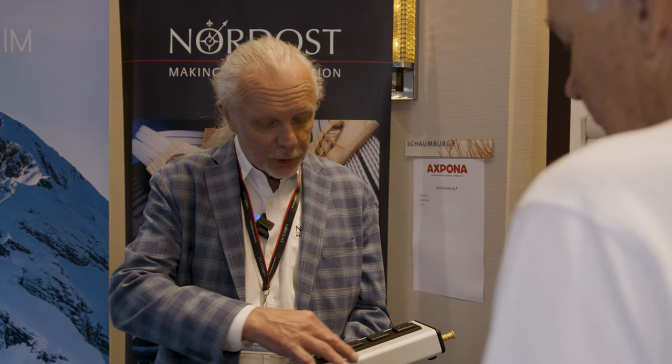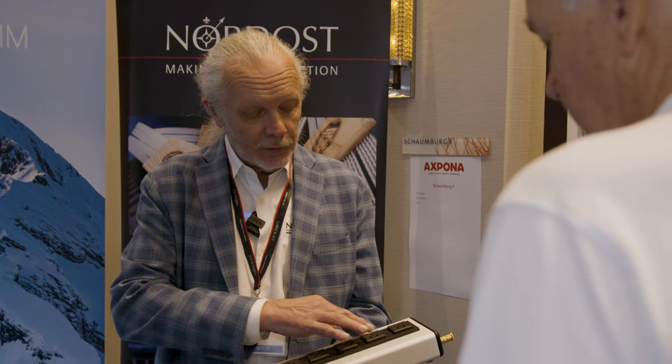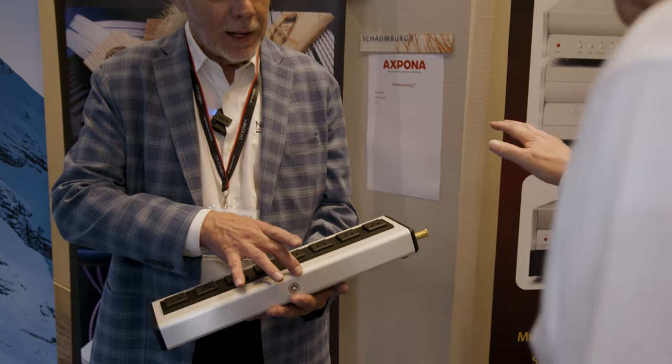That causes the grounds to actually focus in a certain way, and we've always worked it this way with the primary earth. Now we have separated the circuit boards in here — the ground trace is separated from the hot and neutral traces. This is all in the service of lower noise.